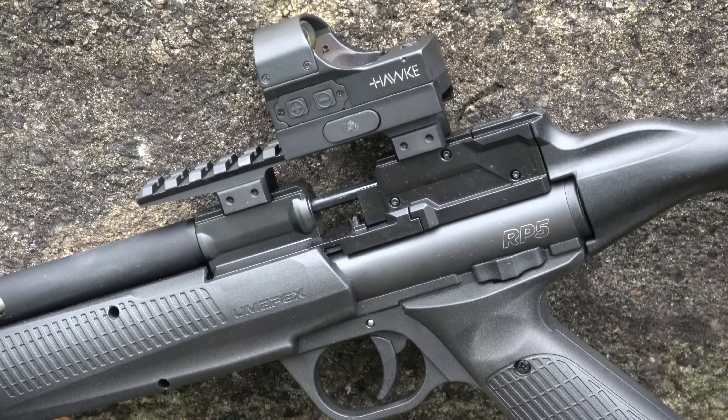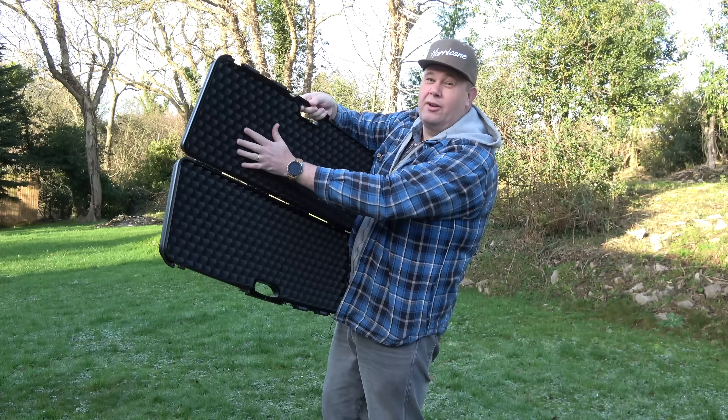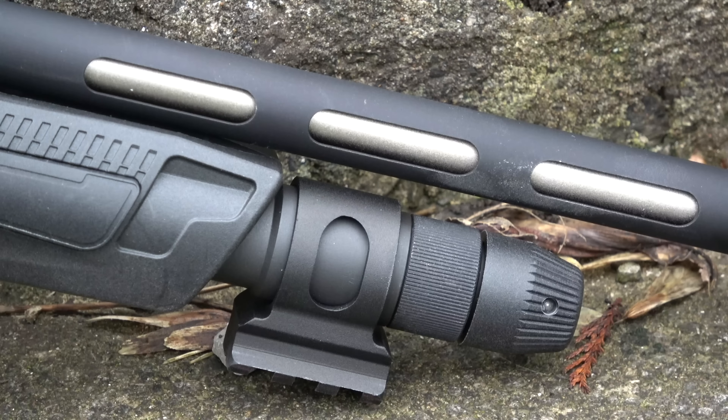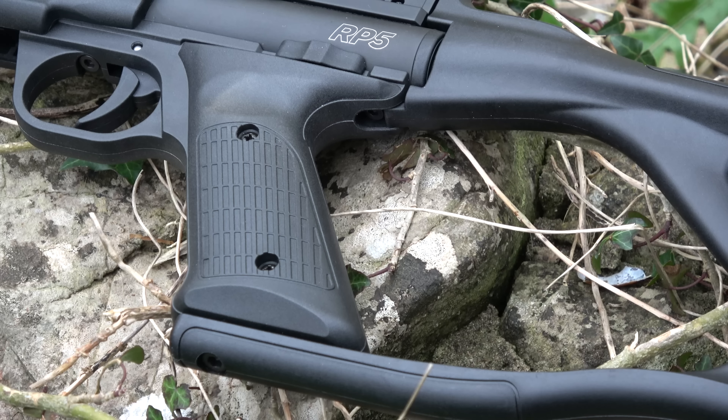The Umarex RP5 is 72 centimeters in length and weighs 3 pounds 12 ounces, minus any scope or CO2 capsules, and yes it's powered by two CO2 capsules. Umarex have gone to town on the box for the RP5 — it's all padded, soft enough to be made of the finest dead butterfly wings. The barrel is 30 centimeters long and it's a good one, choked at the end, which Umarex say helps the pellet be more accurate. The gun structure is metal with attached parts made of good quality plastic, such as the grip, stock, and the pump action fore end.